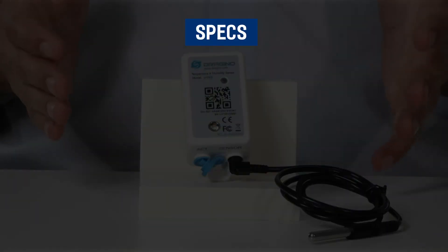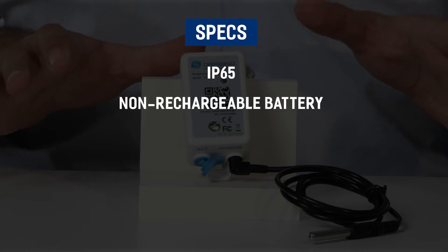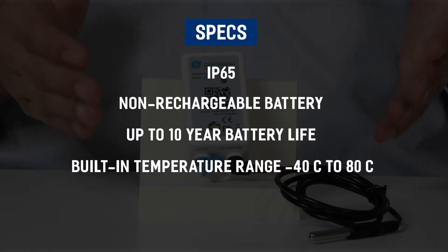The device is rated IP65, has a built-in 2400 milliamp non-rechargeable battery with a 10-year life, and has a built-in sensor range of minus 40 to 80 degrees Celsius.